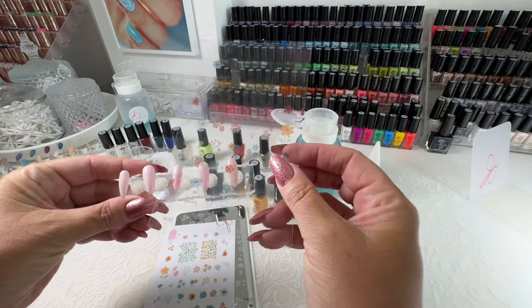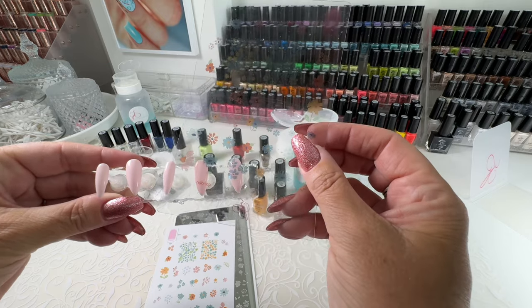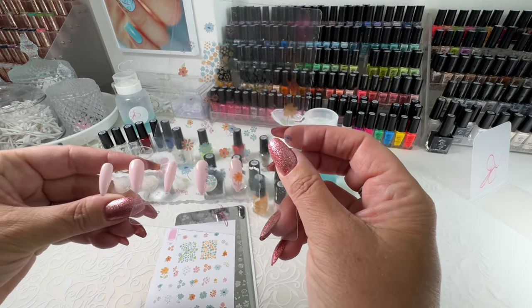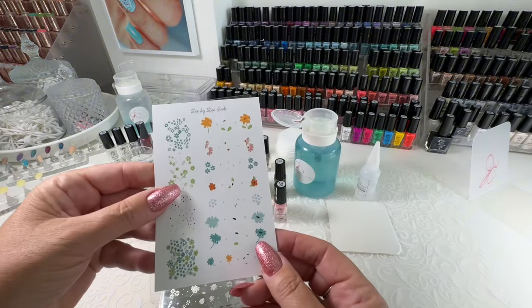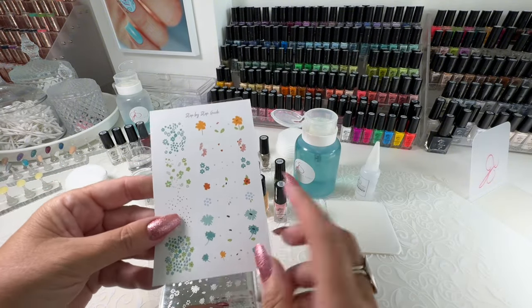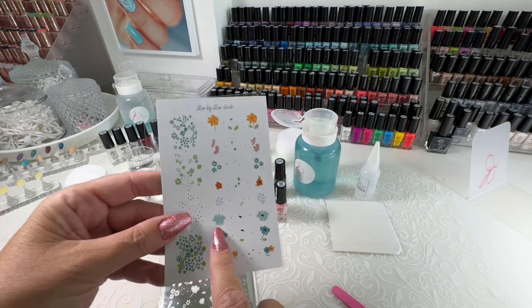So you can see just by holding it over top of your nails, you can see what will fit where, and you can design your mani using the clear card. The other card that comes with your stamping plate is a step-by-step guide, and this will show you how to put the images together.